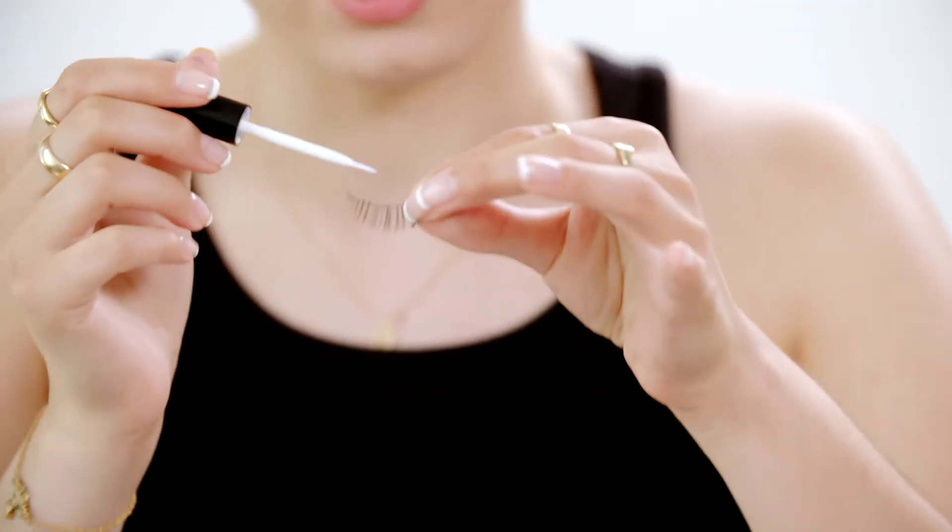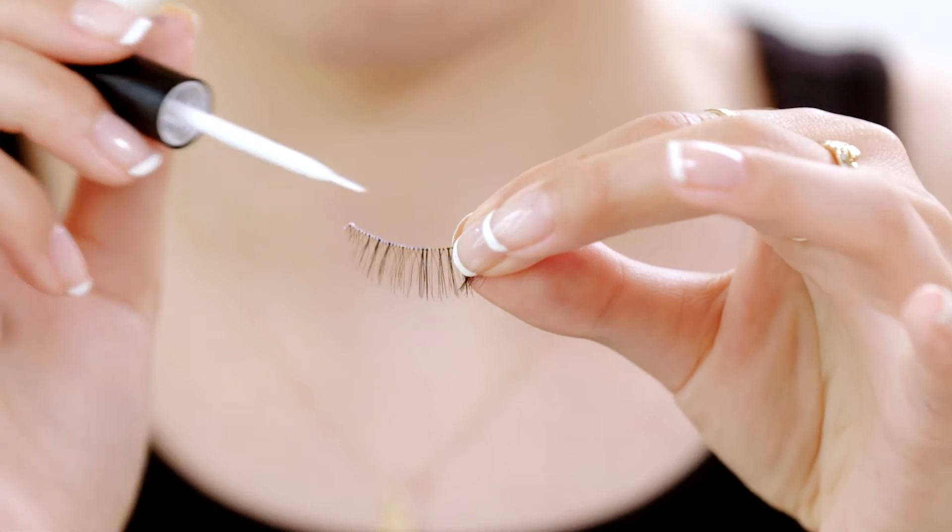Never goop on the glue — a big no. Here's the do: apply a thin coat of your adhesive, blow and let dry for a sec.